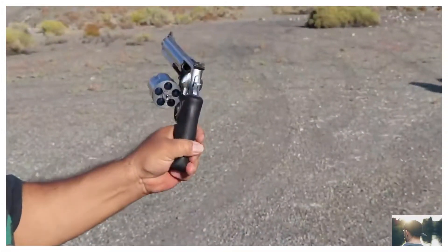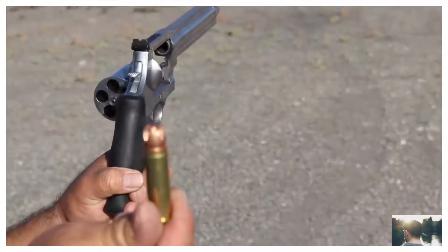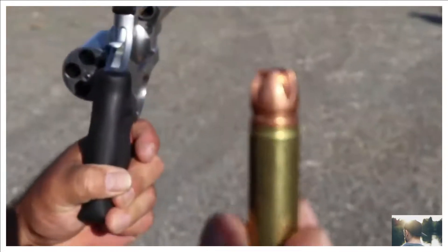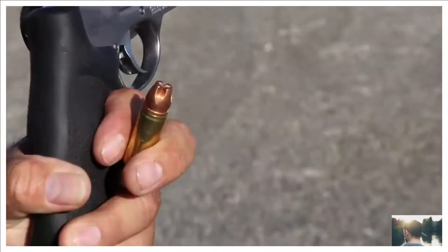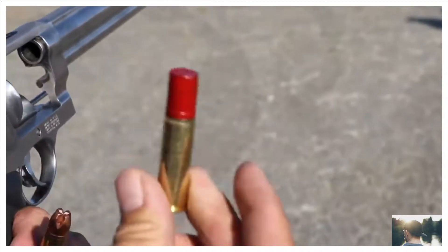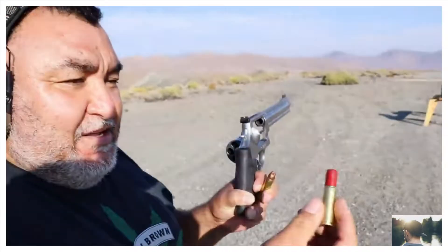Next we're shooting a 500 Smith and Wesson Magnum. It shoots Underwood Ammo extreme penetrators — that's the 700 grain copper extreme penetrator.